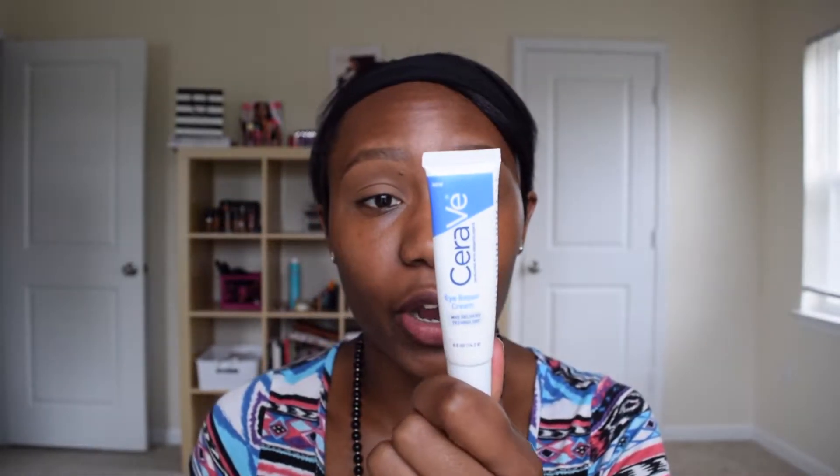Next I'm going to put on a little bit of eye cream. This is the Cerave Eye Repair and I got it from Target — it was about 13 bucks. Whenever I put eye cream on before doing my makeup it helps because my under-eye area is actually very dry, which is common for a lot of people. This just helps everything go on nice and smooth with no creasing or drying out.